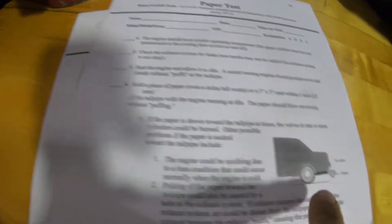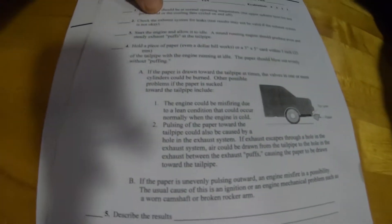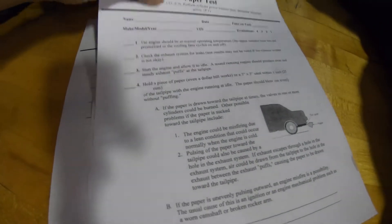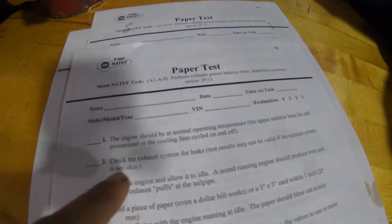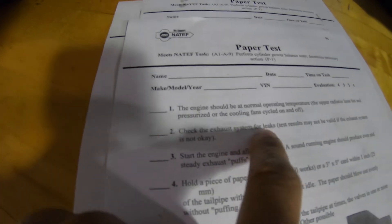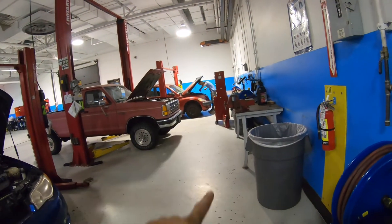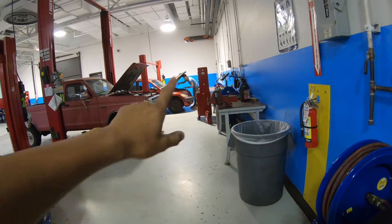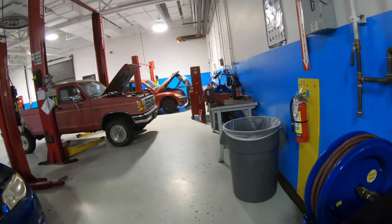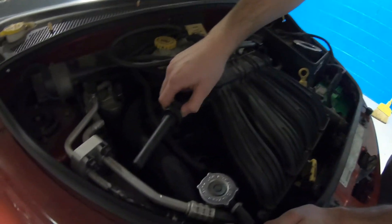This is what you call a paper test — perform a cylinder power balance test and determine necessary action. It says the engine should be at normal operating temperature, upper radiator hose hot, and check the exhaust system for leaks. My partner's over there checking the oil to make sure we're good before we perform the paper test. Now we're pulling spark plugs.